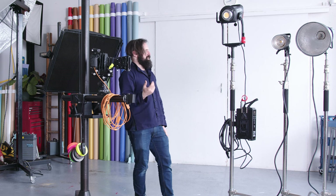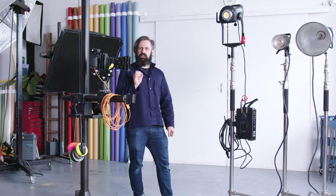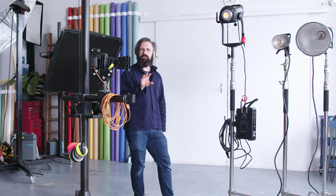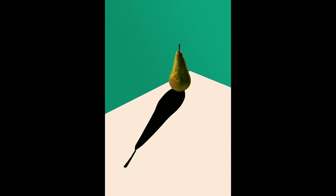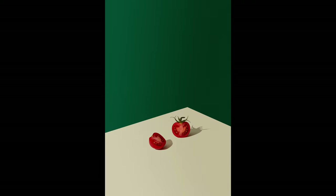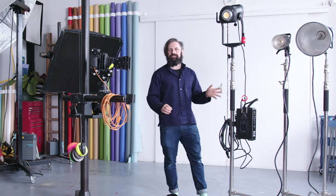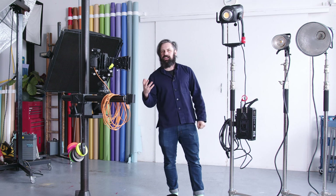Up until very recently, if you wanted a good flash you had Broncolor, Profoto, Elinchrom — and Godox was what you used if you thought you might want to burn your house down. That was the assumption back then. However, I shot an entire test shoot on this Godox light yesterday. These are brilliant now, really well made — an affordable flash at 1200 watts with battery and mains capabilities. But you can't shoot video with that.